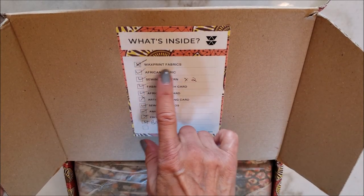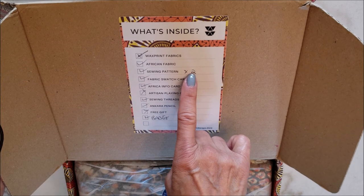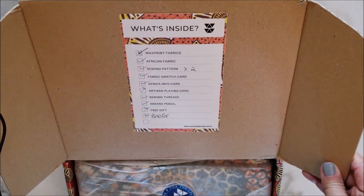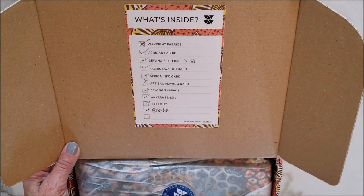So in here we've got wax print fabric, African fabric, two sewing patterns, a fabric swatch card, Africa info card, artisan playing card, some thread, a pencil gift, and a badge.